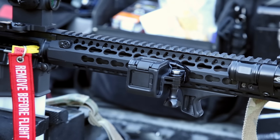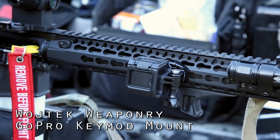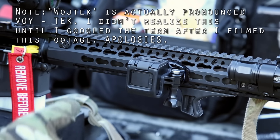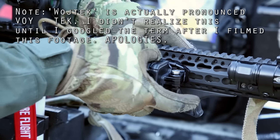It's a little breezy here at the range, sun's starting to go down, but I just wanted to quickly cover this Watch Tech Weaponry GoPro Key Mod mount that I acquired. Watch Tech Weaponry is somewhere in Escondido, California. I found them via Google, and basically they offer a GoPro adapter that hooks up to a Key Mod handguard.